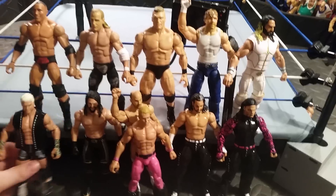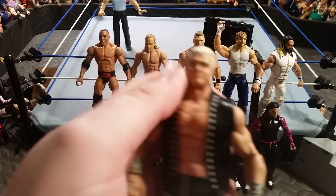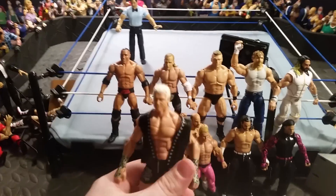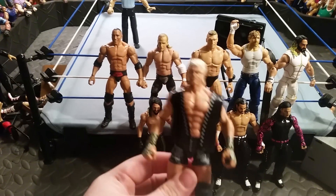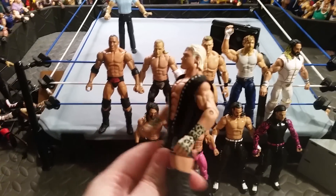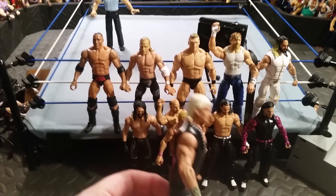What we have here first is an Elite 5 Dolph Ziggler fix-up. I'm not entirely too sure which head scan this is, but as you can see it really makes this figure pop more. I do like the old head scan — the very first one — but I feel like this head right here seems more detailed.